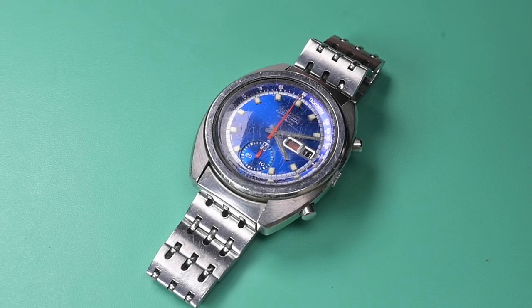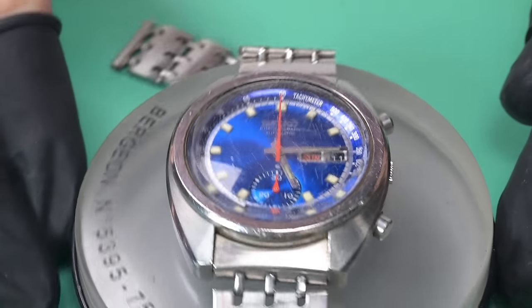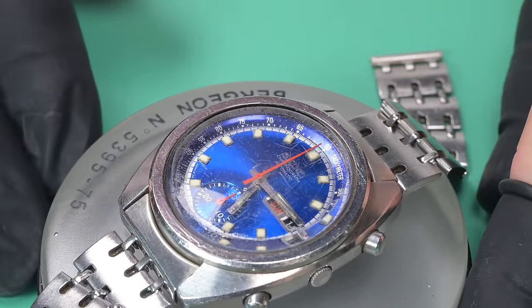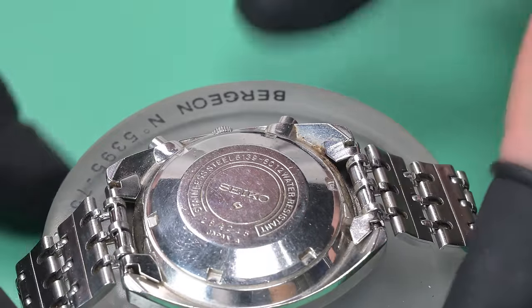Hello ladies and gentlemen, welcome back to Weekend Watch Repair. My name is Adam. I am so thrilled to bring this video to you today, because this gorgeous Seiko chronograph model 6139-6012 from 1972 is going to be our 5000 subscriber giveaway watch.